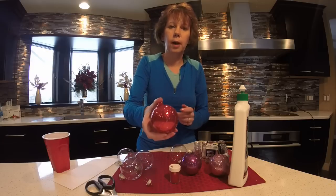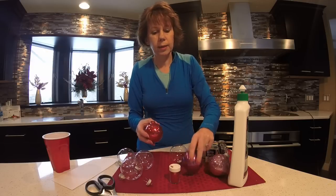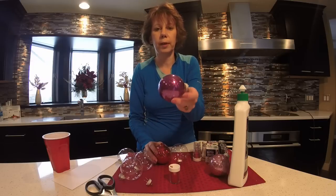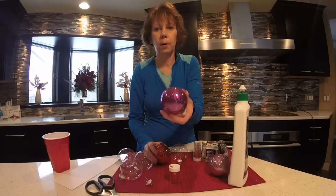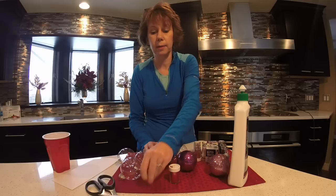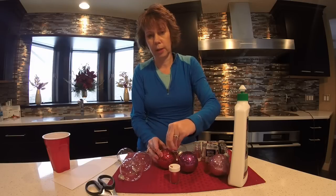You can see what great coverage you get on the ornaments. This ornament was done quite a few weeks ago and it stayed perfectly, so there's no worry about it drying and the glitter falling off — these really do last. Just pop your top back on and your ornaments are done.